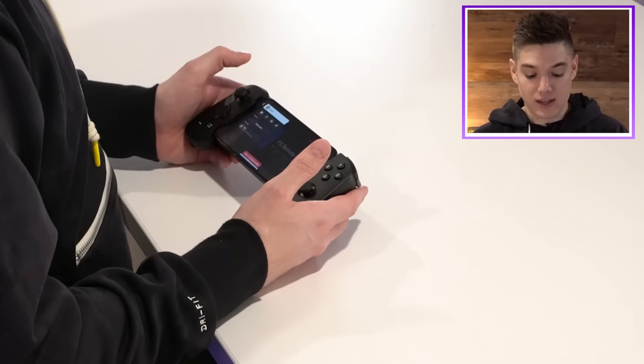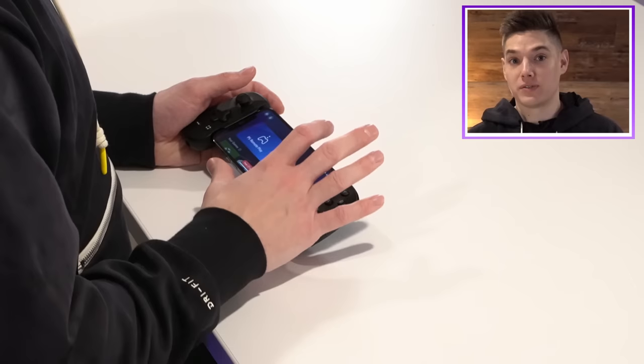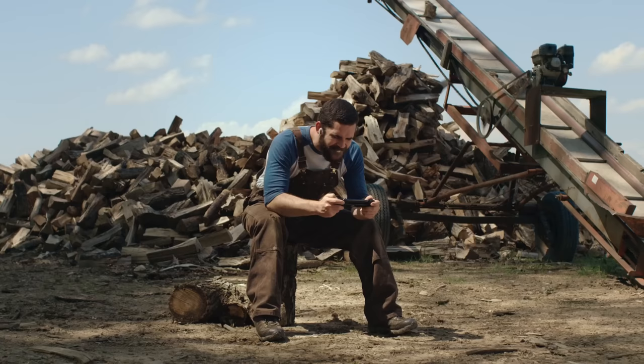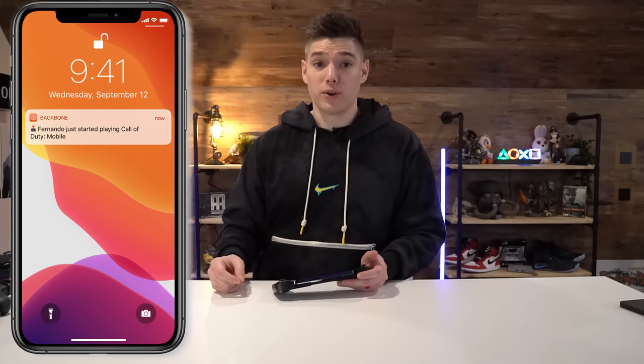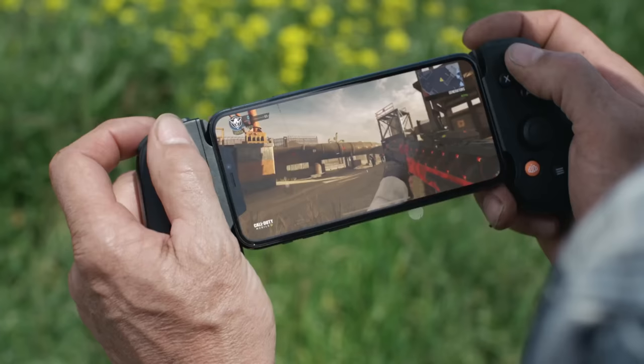I've actually got to test out the party feature, which it does have built in. I can start a party and immediately invite my friends. The second I went into the Backbone app right here to film this video, my buddy Red actually got a notification immediately. And then it'll also send another notification saying Tyler is now playing Call of Duty Mobile — he can press that notification and immediately hop in and party with me.